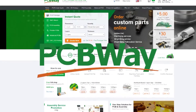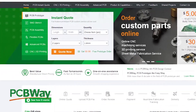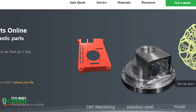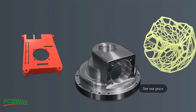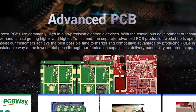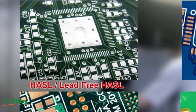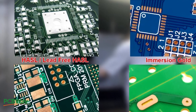Let me take a moment to thank the sponsor of this video, PCBWay — my favorite manufacturer of low-cost PCBs. From CNC machining, 3D printing, and sheet metal fabrication right through to PCB fabrication and assembly, they've got you covered. They can also do injection mouldings. Sign up as a new member and receive a $5 welcome bonus. There is a link to their website in the video description.